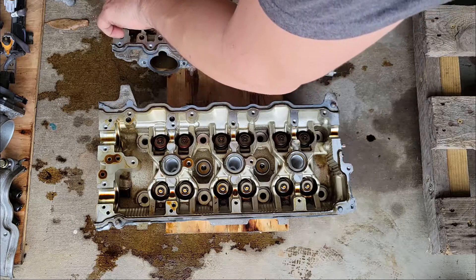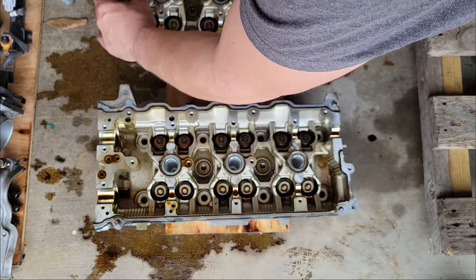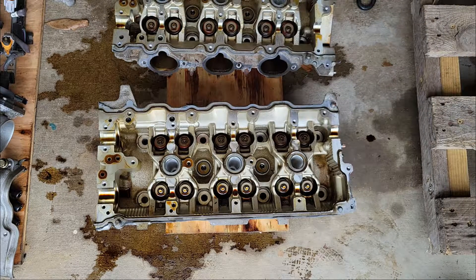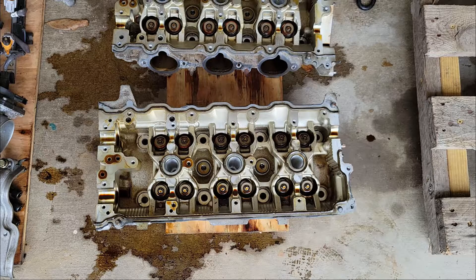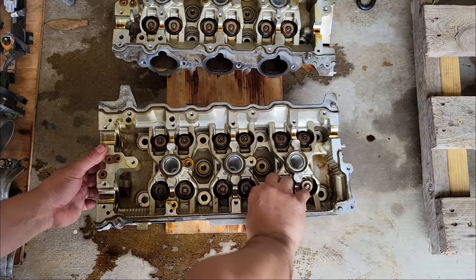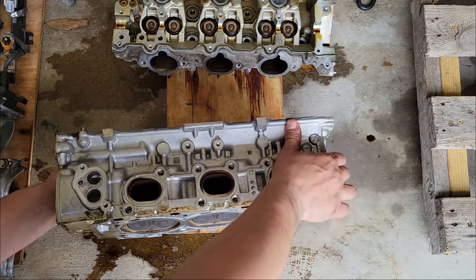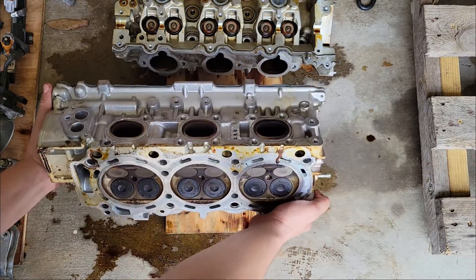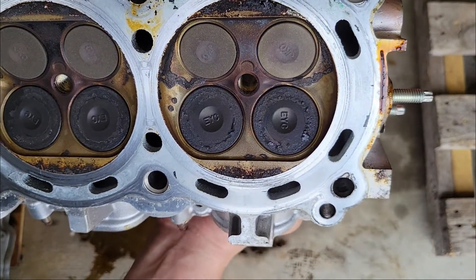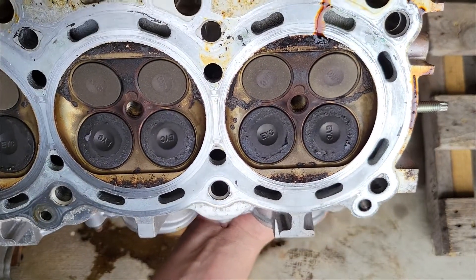A lot of people hate the VTEC system because it does make them harder to work on — more parts to take apart and more tuning involved. But these heads flow exceptionally well, far more than what a 3.7-liter V6 can move. That is a lot of valve area for this small of an engine — a hell of a lot of valve area.